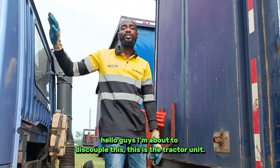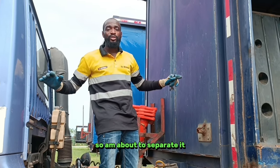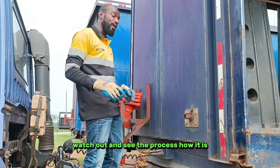Hello guys, I'm about to decouple these. This is the tractor unit and this is the trailer unit. So I'm about to separate this body. I want to decouple these. Watch out and see the process out here.